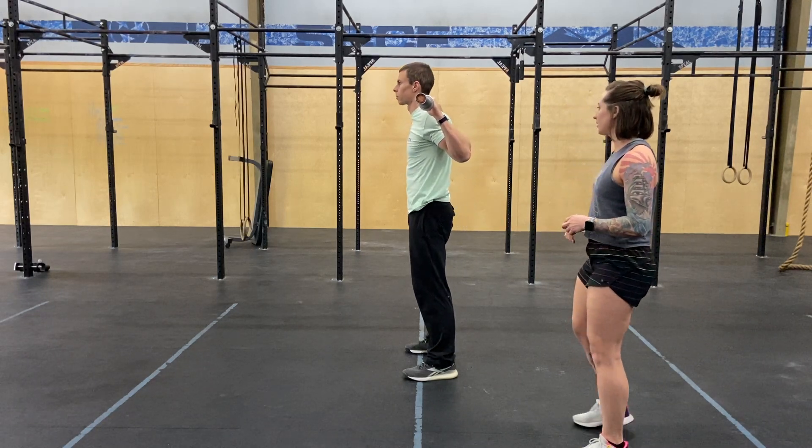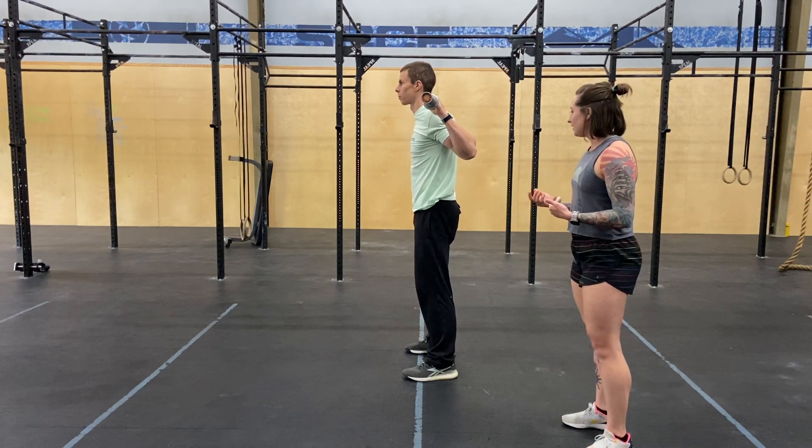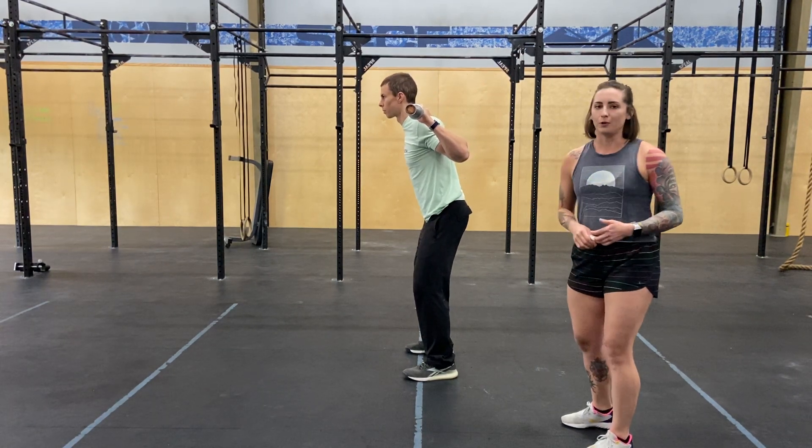Show us one where your back is arched. So that's just sticking your butt out but not moving your shoulders. Come back to neutral — knees are unlocked, butt goes back and shoulders come forward.